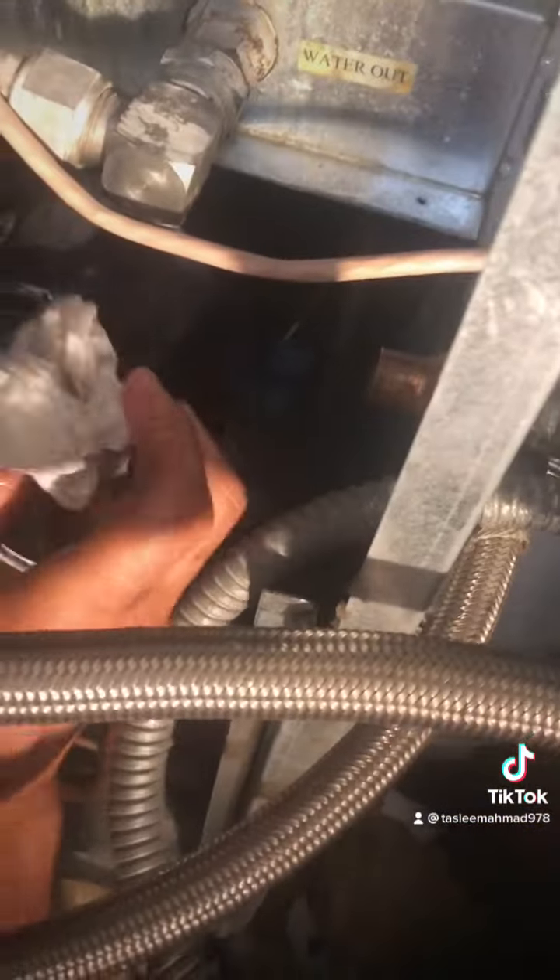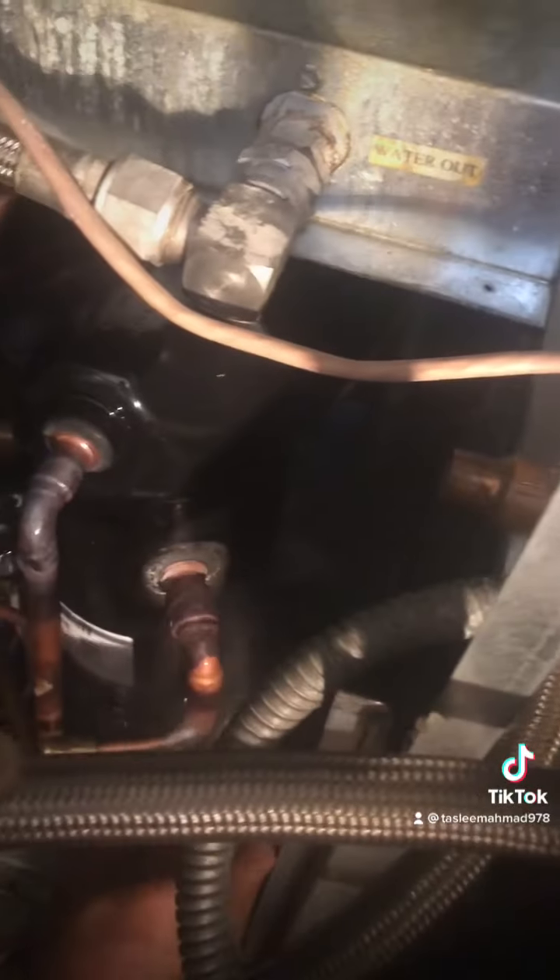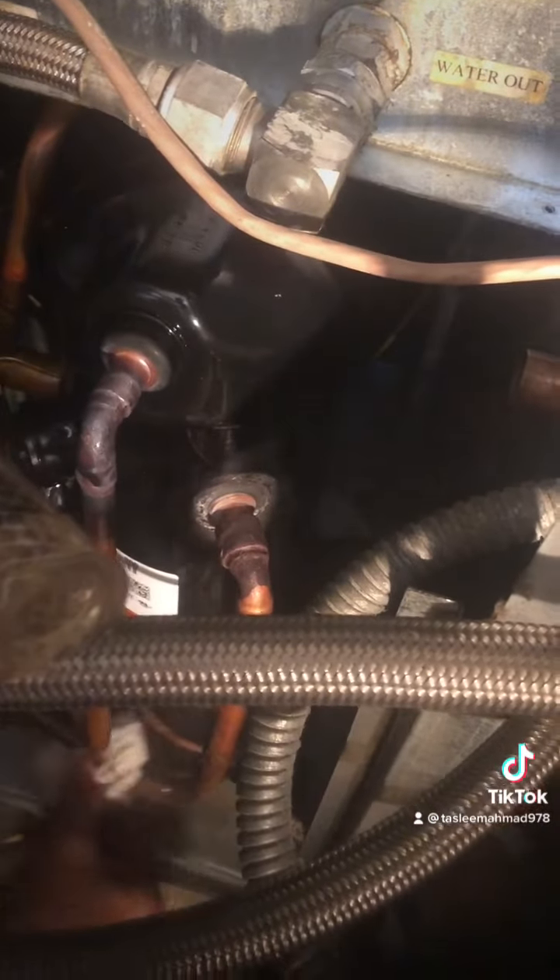That was really hard — fixing it's not easy to fix that leak. But we used 45% to solder here, and this is the welding we did. Now high side and low side are connected to the new compressor.